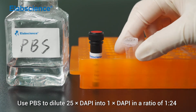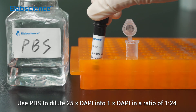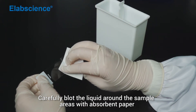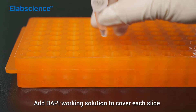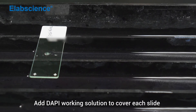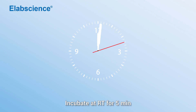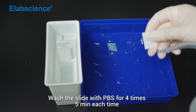Use PBS to dilute 25x DAPI into 1x DAPI in a ratio of 1 to 24. Mix. Carefully blot the liquid around the sample areas with absorbent paper. Add DAPI working solution to cover each slide. Incubate at room temperature for 5 minutes. Wash the slide with PBS 3 times, 5 minutes each time.